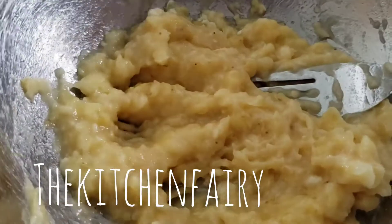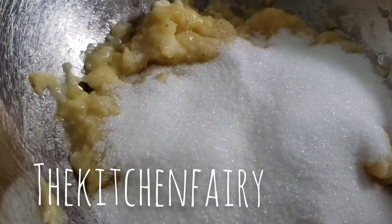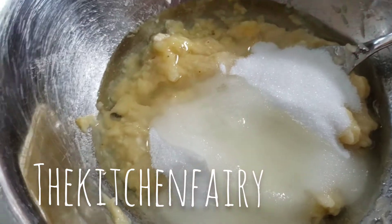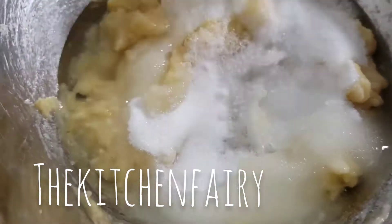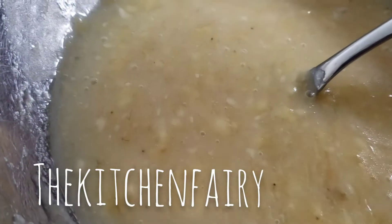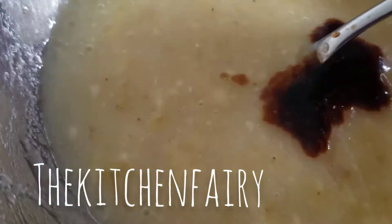Then add in half a cup of sugar and a quarter cup of vegetable oil. You want to mix it properly — you can use a whisk, balloon whisk, or just your fork. Then add about one and a half teaspoons of vanilla essence.